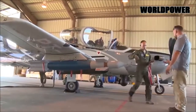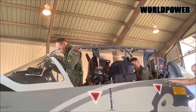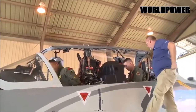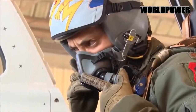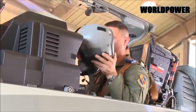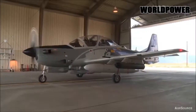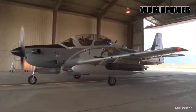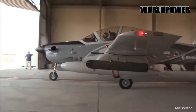Textron says the plane, which it funded as a private venture, is both cheap to operate and maintain thanks to the use of composite materials, commercial-off-the-shelf components, and a plug-and-play modular design that would allow a customer to readily customize the configuration to their needs and install upgraded avionics and other systems in the future. A pair of readily available Honeywell TFE-731 turbofans, more commonly found on commercial business jets, powers the aircraft as well.